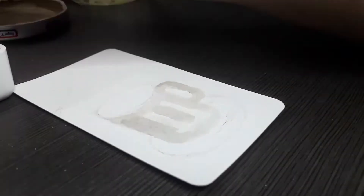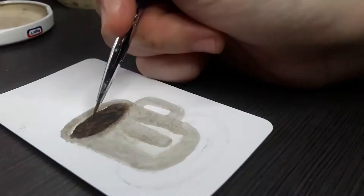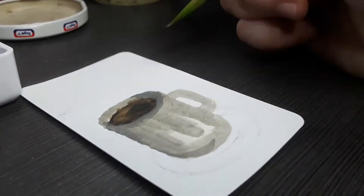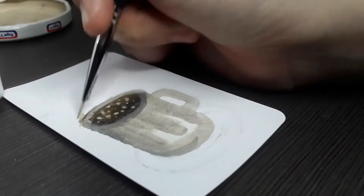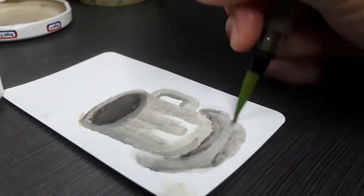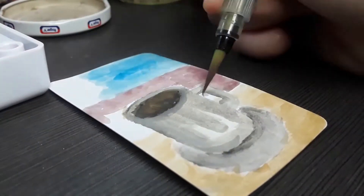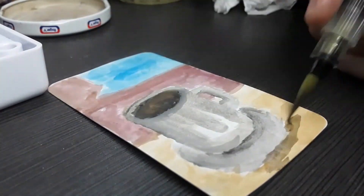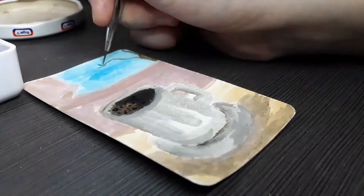For day seven — the last painting for the first week of my 31 days watercolor painting series — I decided to paint a cup of coffee. I tried to make the cup look as realistic as possible, working more on the shadows and adding some highlights on the coffee itself. In the end I like how it turned out, so here's the final painting for this week.